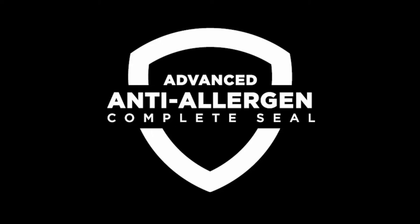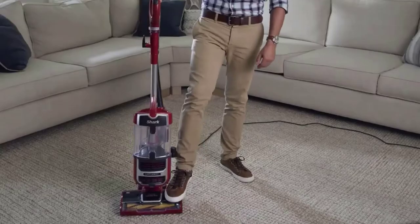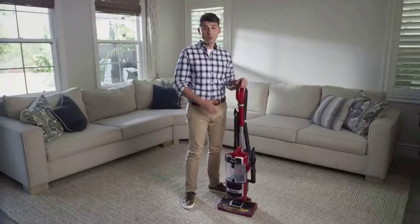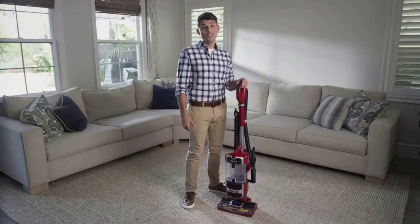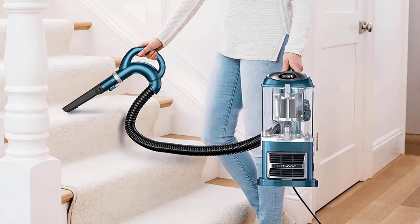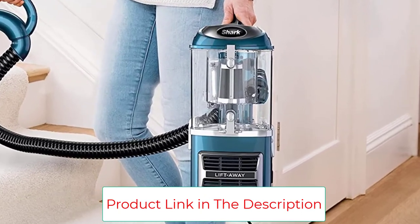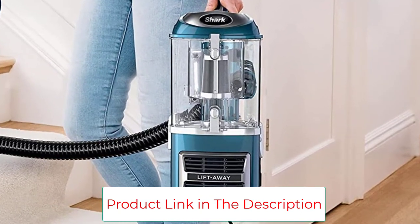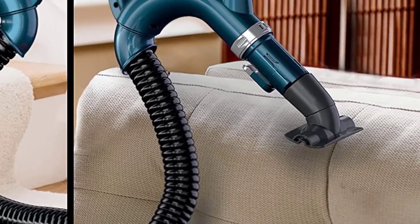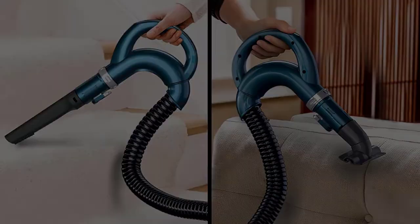This LiftAway upright vacuum also features swivel steering so you can easily maneuver around furniture and appliances. For above-floor cleaning, it includes a pet crevice tool to tackle hair in tight spaces and an upholstery tool to take on mattresses, couches, and more. Engineered for more pet hair pickup with no hair wrap versus Shark bristle nozzles. Voltage: 120 volts; wattage: 1200 watts.